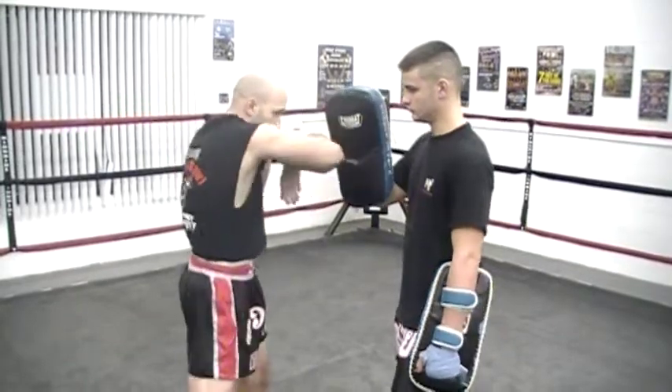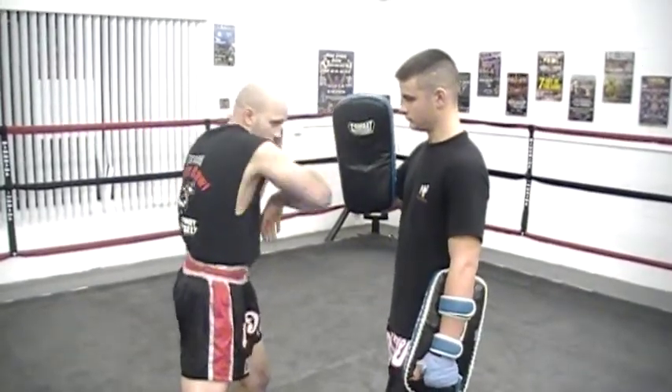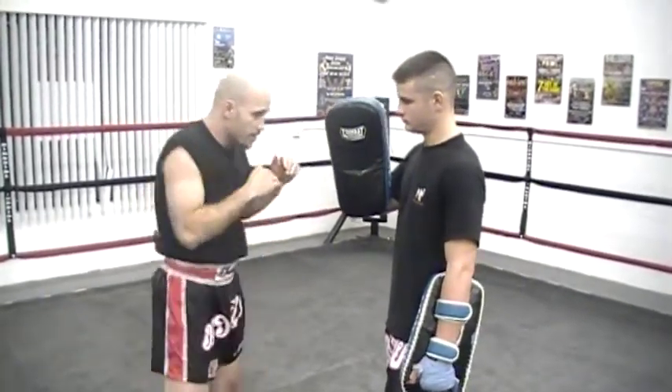Keep it nice and tight, keeping that in. And that has been the elbow, or S.A.W.K. in Thai. Thank you, have a nice day.